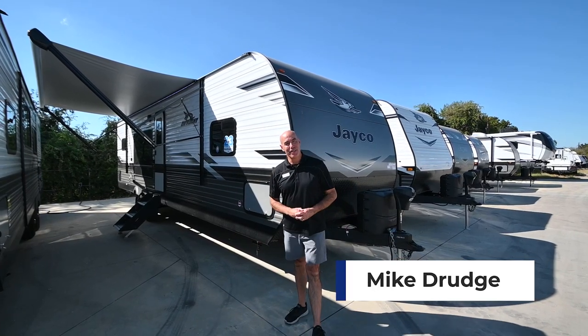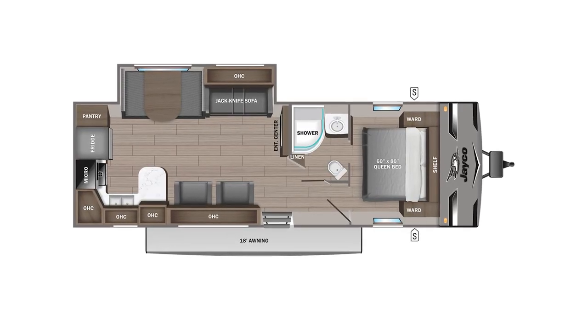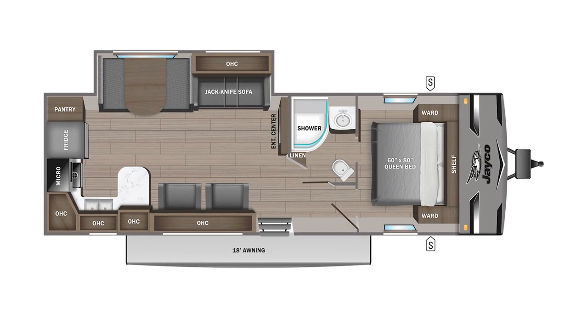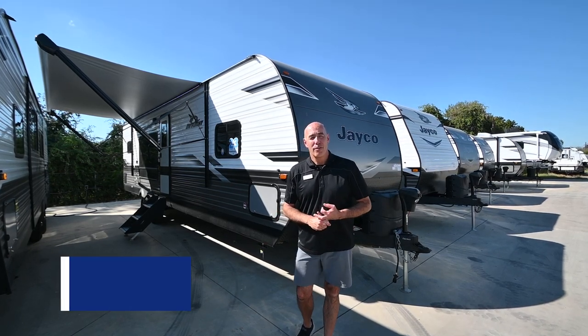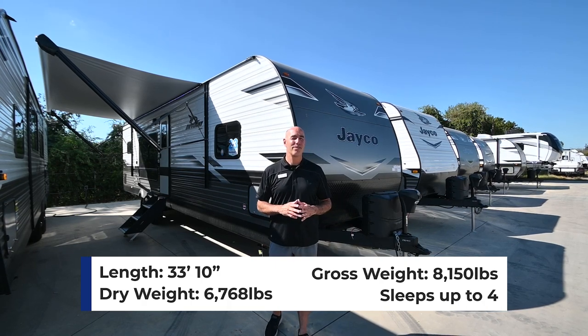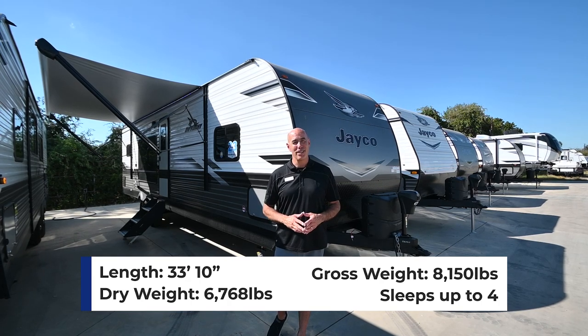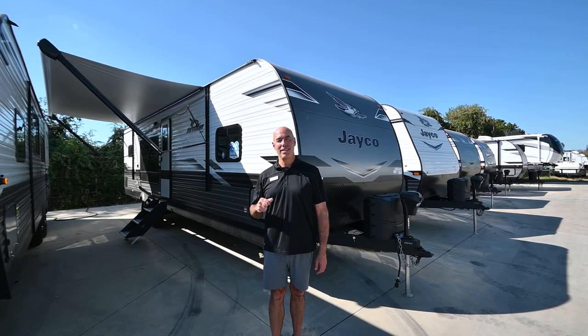Hey everybody, it's Mike Drudge coming to you from Vaught RV here in Fort Worth, Texas. I have behind me a brand new model of J-Flight. It's the 280 RKS — that's Rear Kitchen Slide Out. We've got a neat wide open floor plan in the back. We're at about 34 feet, 6,800 pounds. It's not a huge trailer, but it really feels spacious inside and it's a really neat couples camper. Before I get started, let me point out my personal three favorite features of this unit.